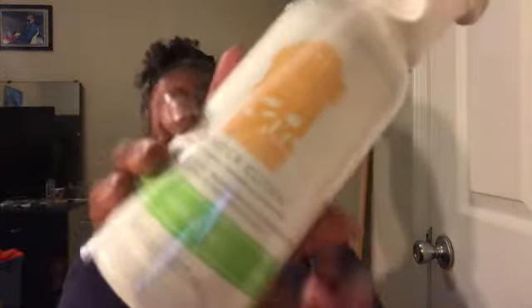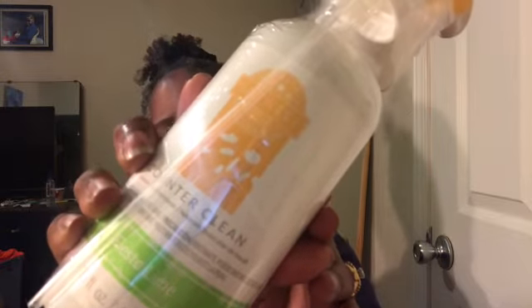I also picked up the Counter Clean, also in the scent Fiesta Lime. I'm not gonna open that up because it is incredibly packaged, so we're gonna wait and put that aside. I'll be using that soon.